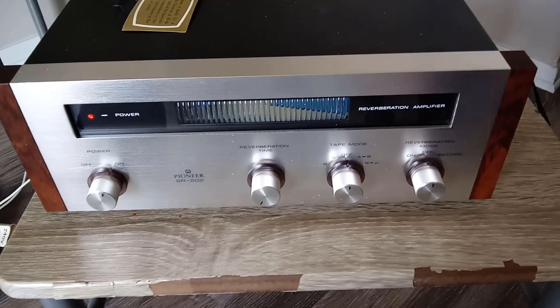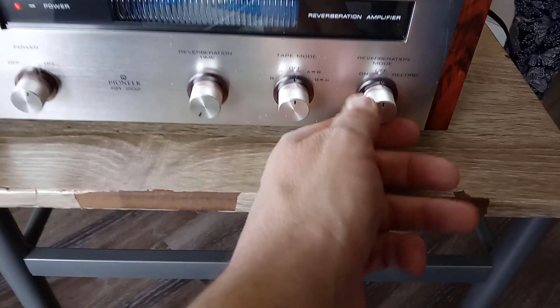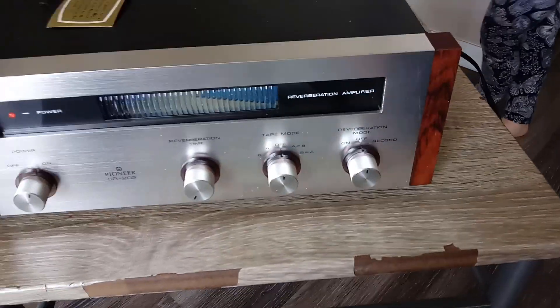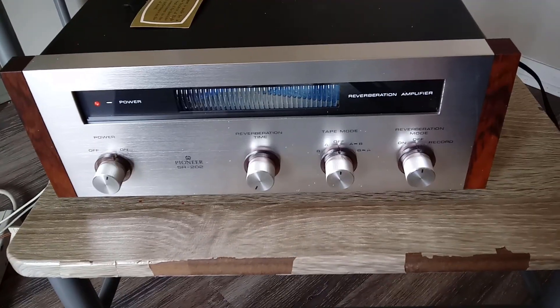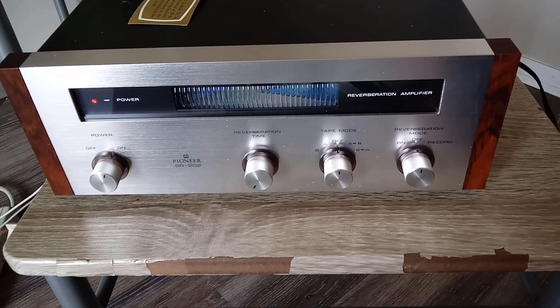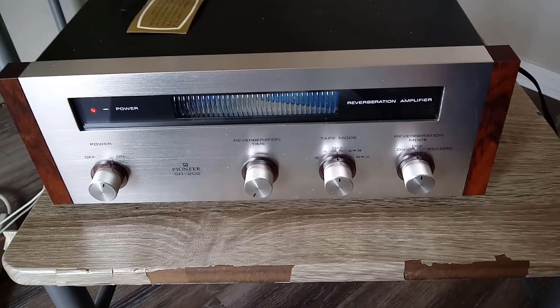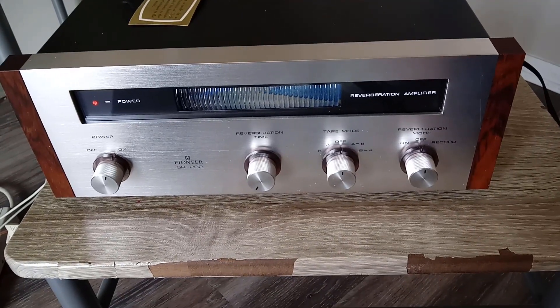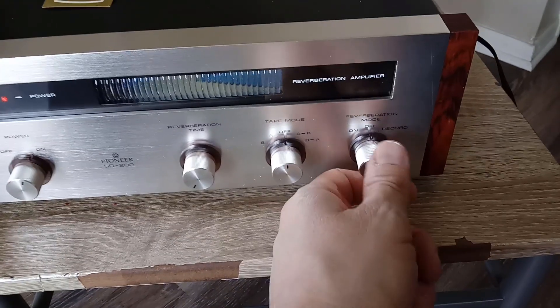I have audio from the Sega Genesis going into the reverb unit just to test it out. This is dry right now. I have to wait for the sound to come back — it's a video game playing a demo so it goes through periods of silence. There it is. Now I'm going to turn the reverb on.